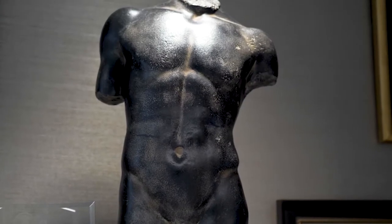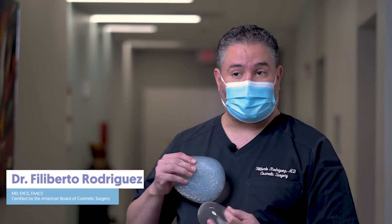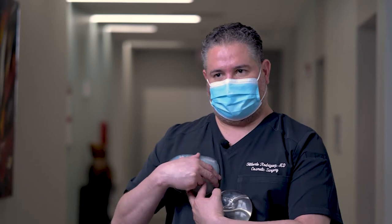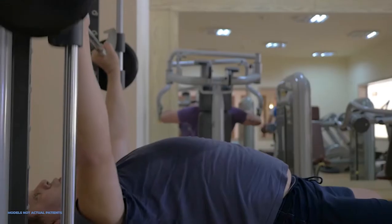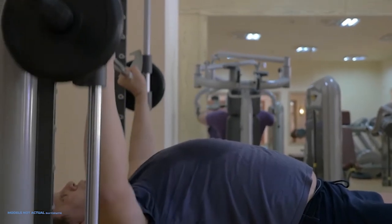A pectoral implant for men is placed under the muscle through the armpit approach. You can see they're shaped to give fullness up top, definition in the middle, and then it tapers off on the side like a natural muscle — it really augments and gives a very natural look. It's especially frustrating for some men who go to the gym and, as much as they try to bench press, just can't develop the chest and get that V-shape they want.